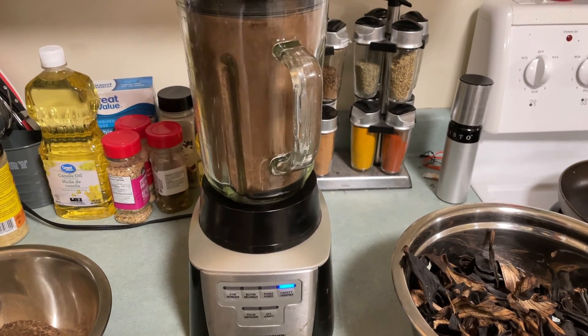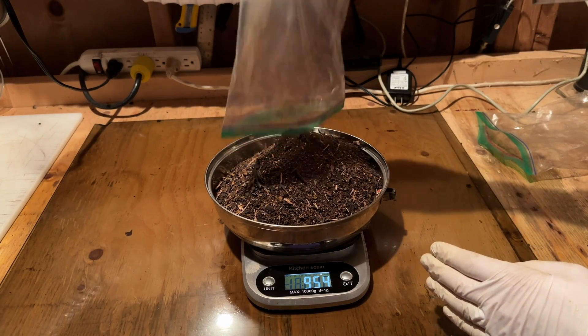Once fully dry, the peels were removed and crushed into a powder in a blender. In total, 954 grams of the dried peels were obtained.